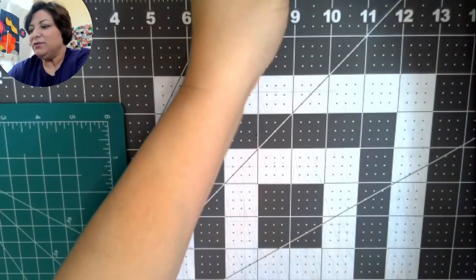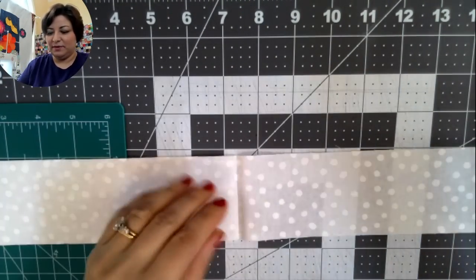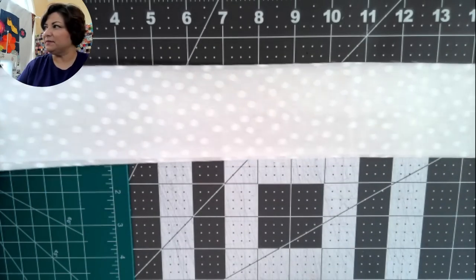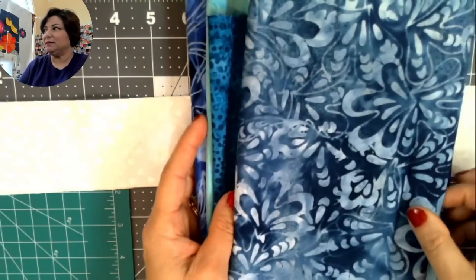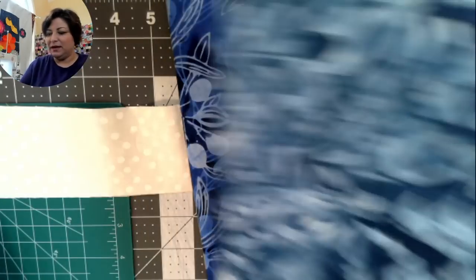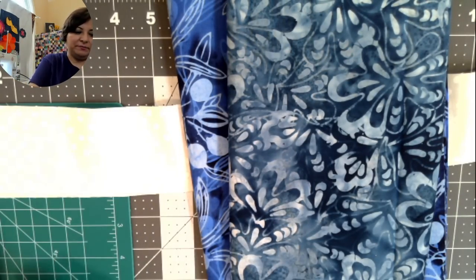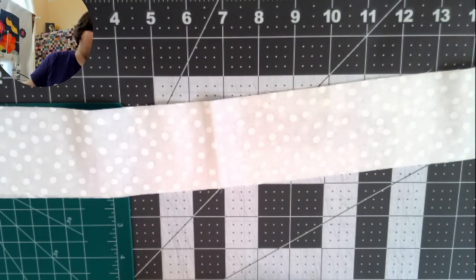For my background I used what I call snow fabric because it looks like snow. I also used a variety of icy blues. I did not use two teals that were originally in my pile because they looked too much like summer. I did use a variety of icy blues and I like how the table runner turned out.